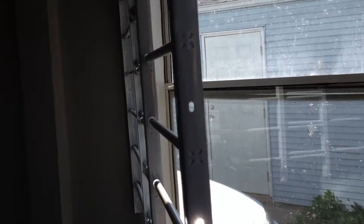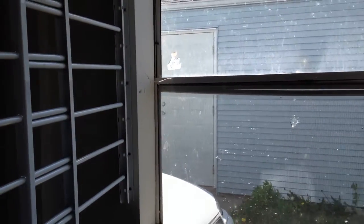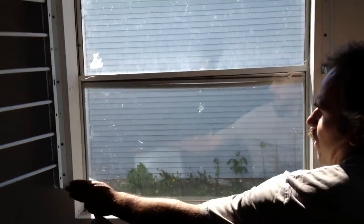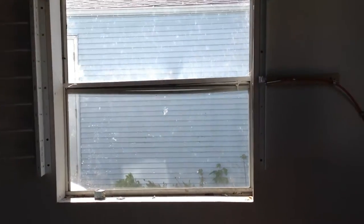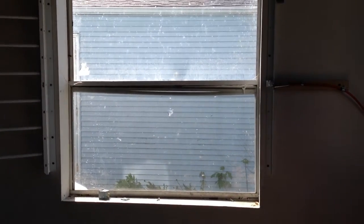Now open it with one hand. So that's how it opens with the hinges here, all the way to the side of the wall. And that's how you would release yourself.